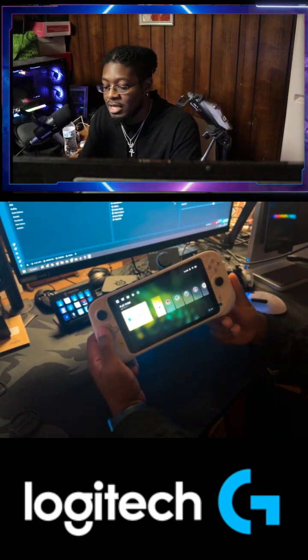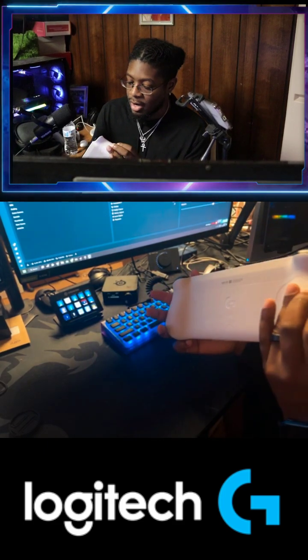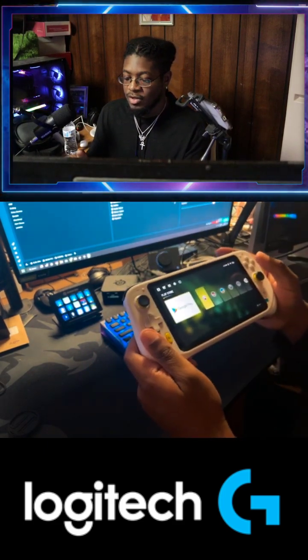I believe this is an amazing device. The hardware is amazing. Feels nice and sturdy.